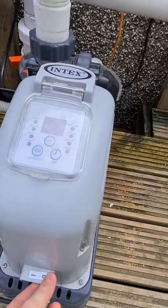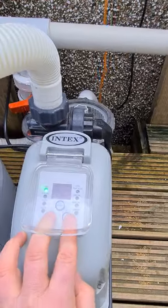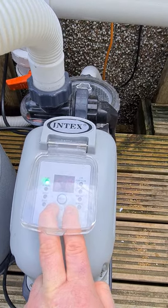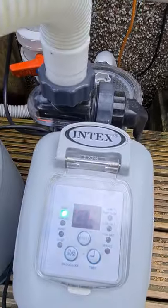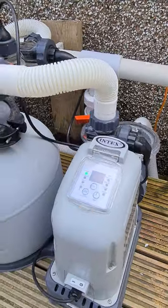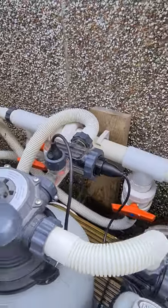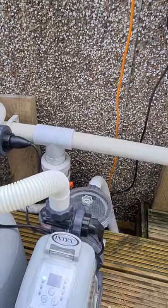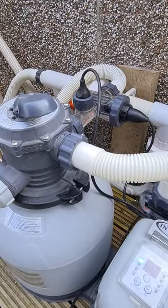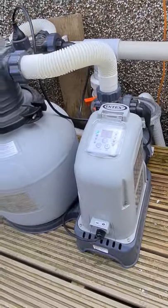If I turn it off and then back on while holding down both buttons, it goes into FP mode. I think FP means full pump — it skips all the salt water chlorinating and just runs through the filter without doing any conversion. That runs fine, but it's not really doing anything beyond cycling and filtering the water, so there's no chlorination happening.